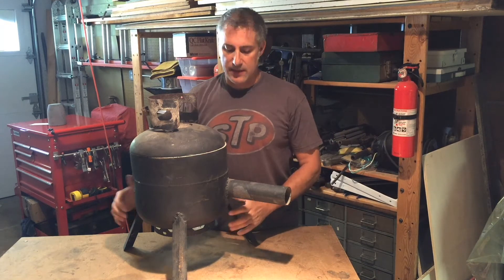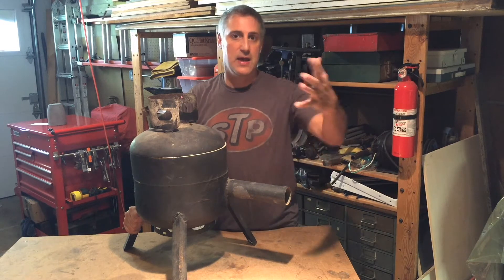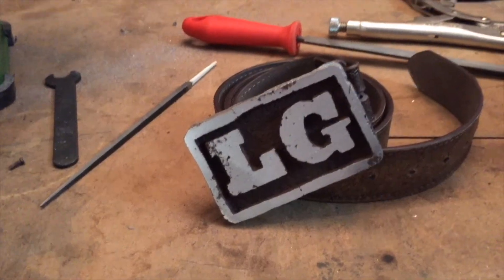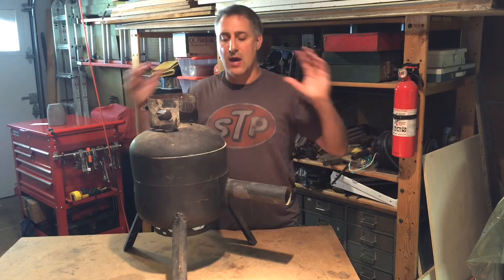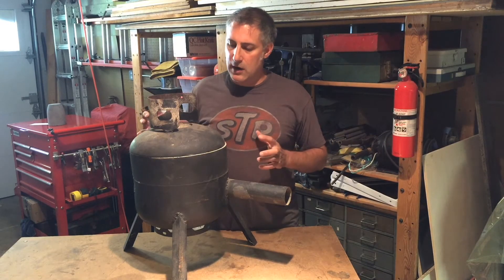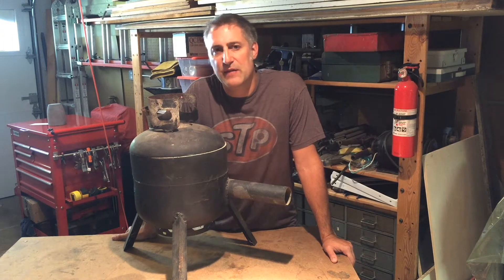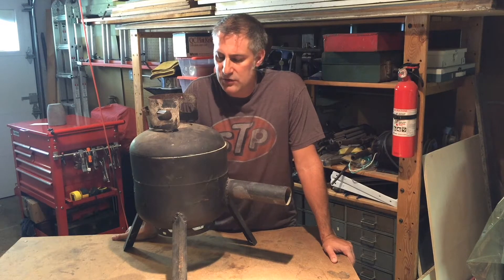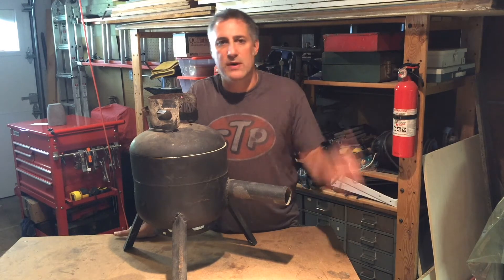This is my furnace that I built. I want to do a couple of casting projects. My belt buckle I made for my dad was a big hit and I have a ton of scrap aluminum piling up that I want to melt down and do a couple of cool projects. However, there are a couple of things I wanted to take care of on the foundry — safety things and general maintenance that was sort of mentally holding me back.